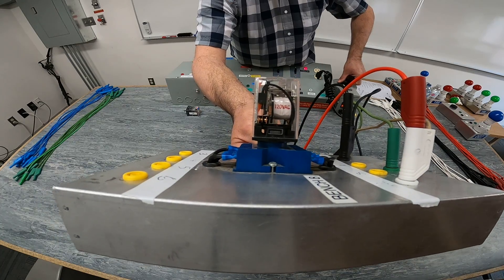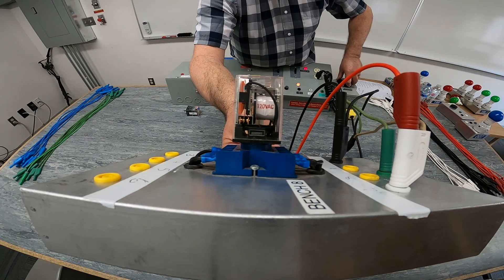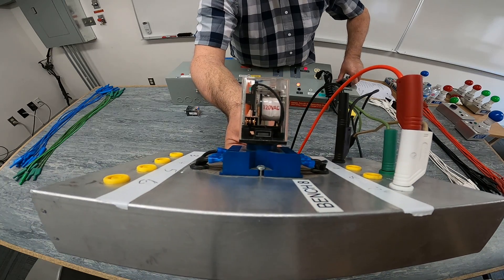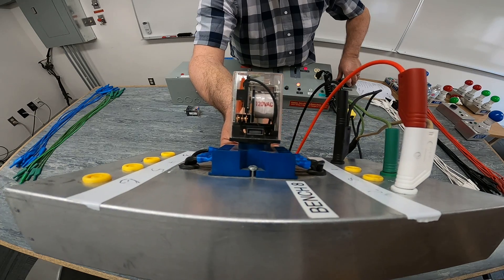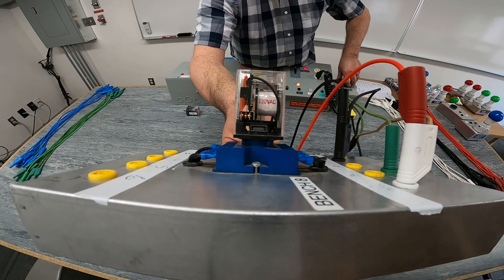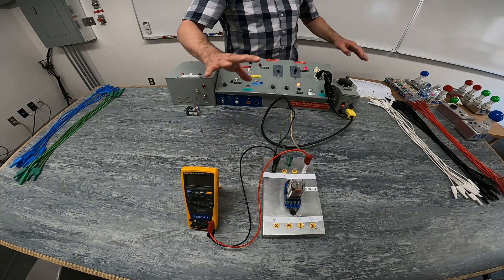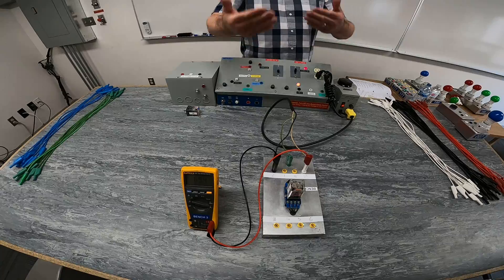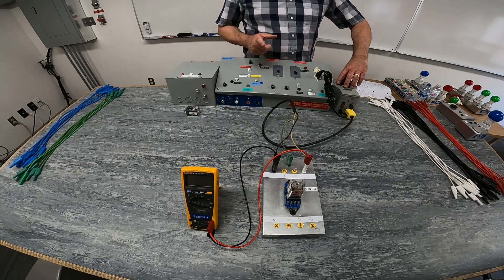I'm just going to increase the voltage slowly. You'll see the armature starting to vibrate and trying to kick in. And when it hits that certain voltage, around 70 volts, we have locked in the voltage to our relay coil.